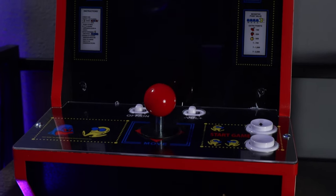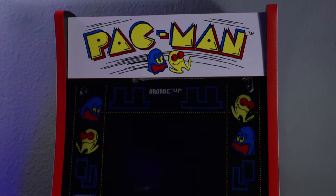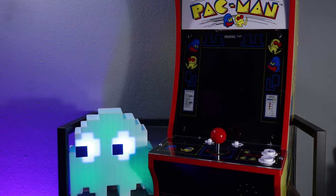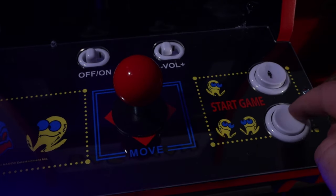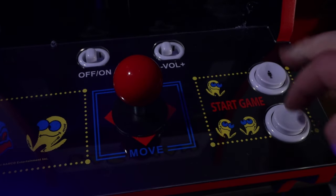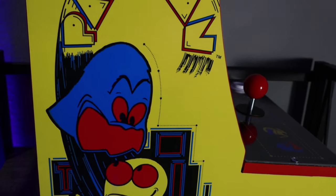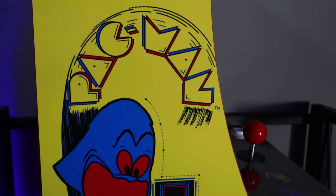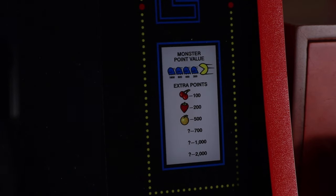It weighs about 16 pounds, stands at about 25 inches, and is about 14 inches side to side and 15 inches front to back, with an 8-inch color LCD screen. On the control board you have an on/off slider, a volume slider, a one-player button, a two-player button, and of course the joystick. The body is made of wood and is designed to resemble an original Pac-Man arcade machine. On the back, all you have to do is plug it in and it's ready to go. Let's fire it up.